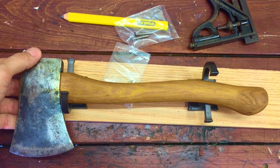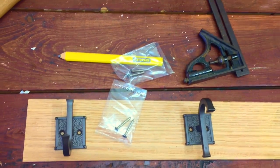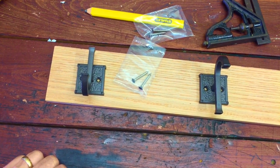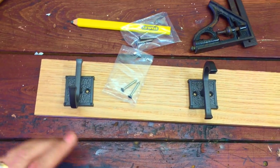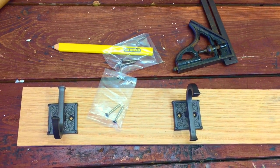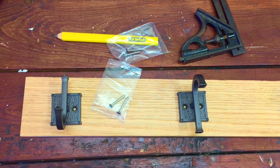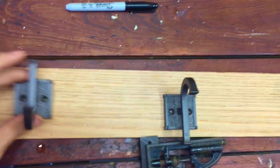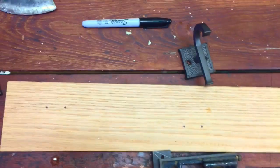So what I'm going to do now is measure everything out. I'll measure it out and bring you back so you don't have to sit here and watch me measure things. I'll come back once I've got everything laid out and explain to you why I've got it laid out the way I do. Welcome back - I've got everything laid out, you can see my sharpie marks there.